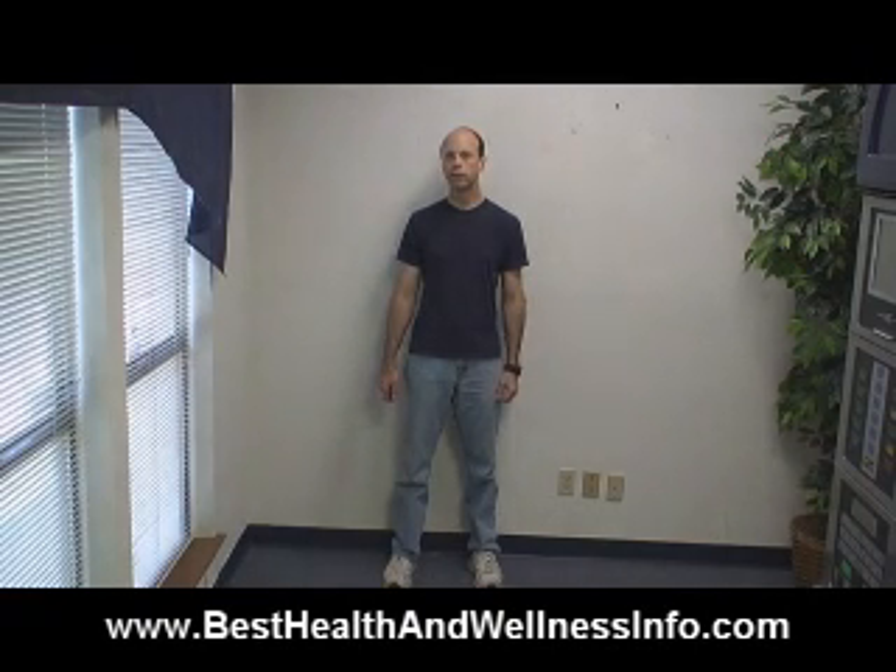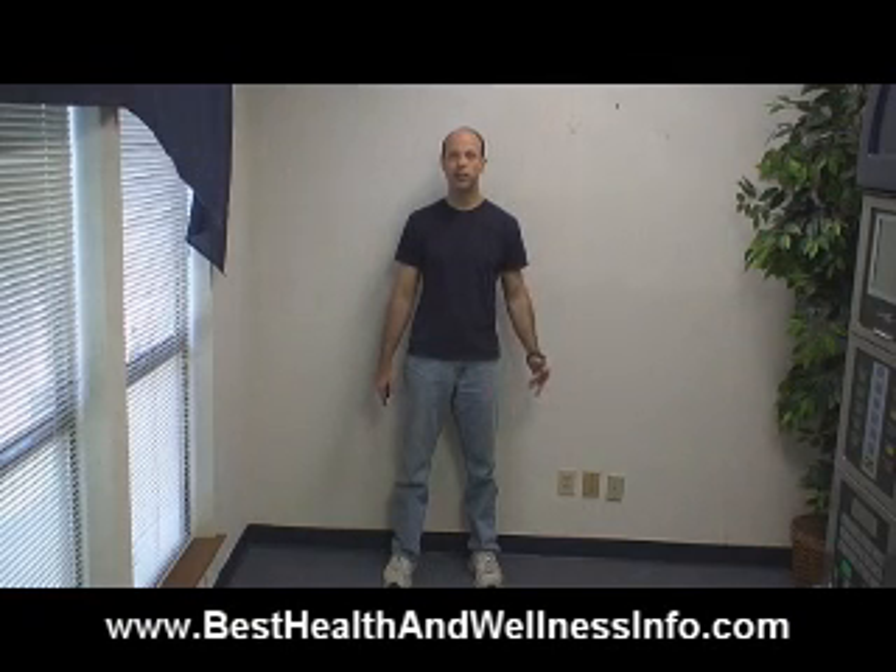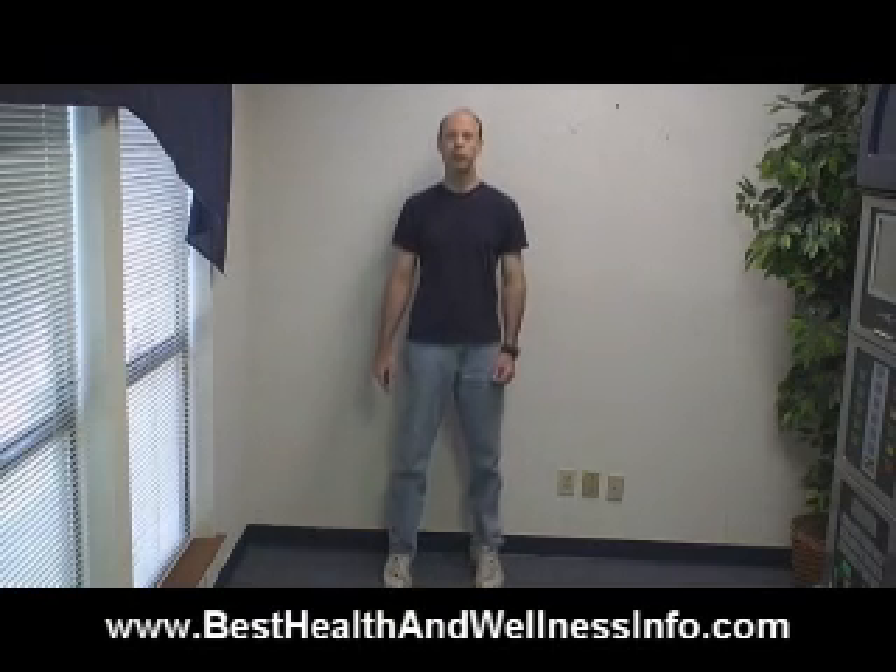Basically, in the study that was done, they were doing 50 of these six days a week. So I'm going to run through it and show you how easy it is to actually prevent osteoporosis doing this six days a week.